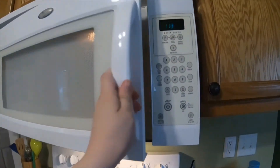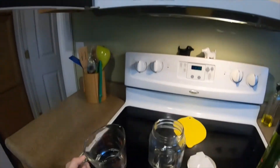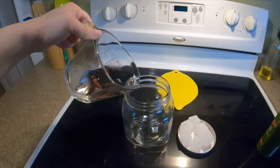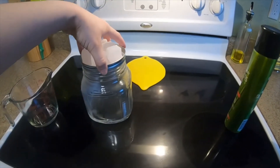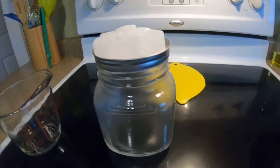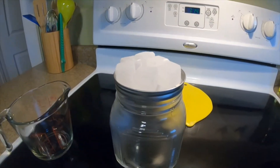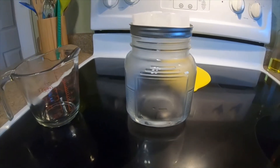Here's our water all heated up. Your next step is going to be to pour your hot water in your jar. From there you're going to put your lid on upside down and put some ice cubes on. That's creating some cold air that the water vapor from your hot water is going to rise up and meet. You can see it starting to get a little bit of condensation.